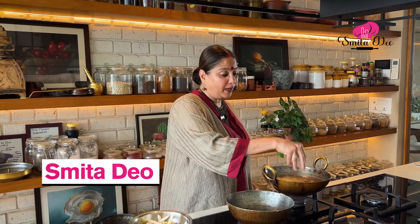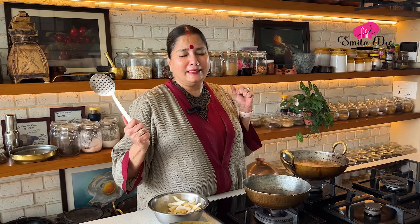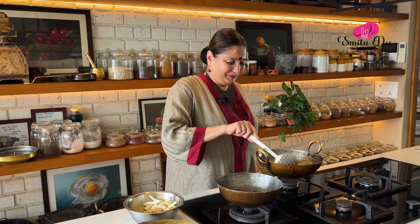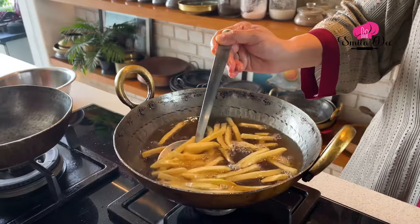I'm sure you guys are wondering what I'm doing frying chips over here — French fries — but that's for me, because today I'm in a mood to have some French fries that are loaded with a delicious spicy cheesy sauce. So I'm going to quickly fry some French fries nice, crisp and golden.